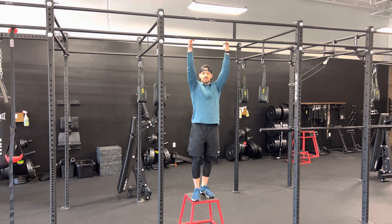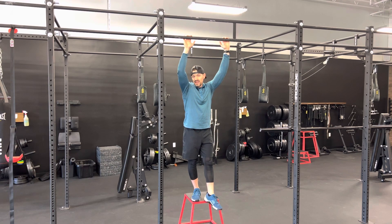Do make sure you can get into a full extension and achieve a full dead hang if that's the position we're aiming for.